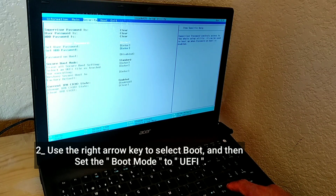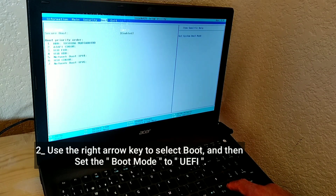Use the right arrow key to select the Boot tab, and then set the boot mode to UEFI.